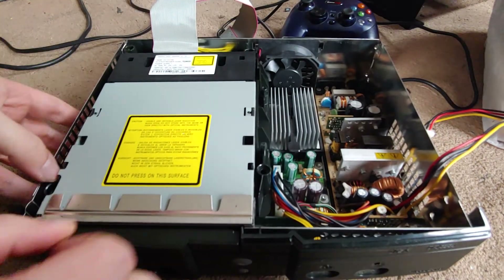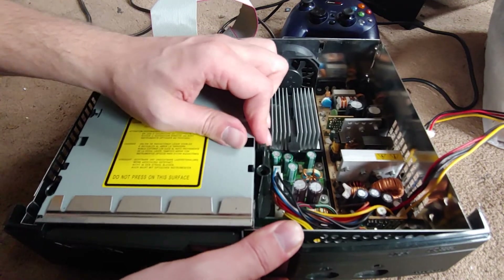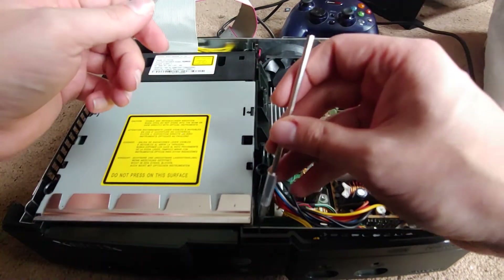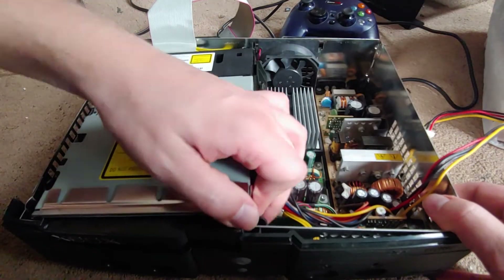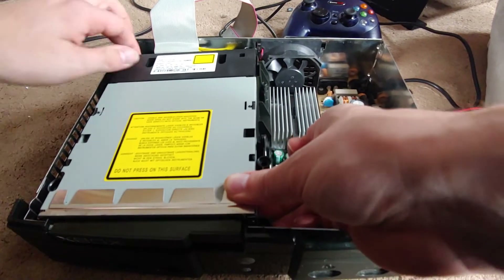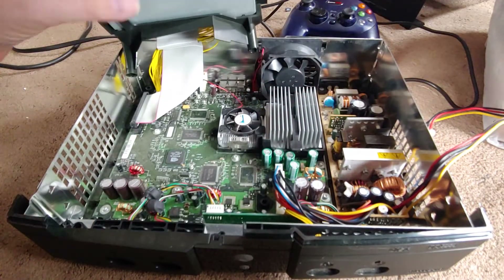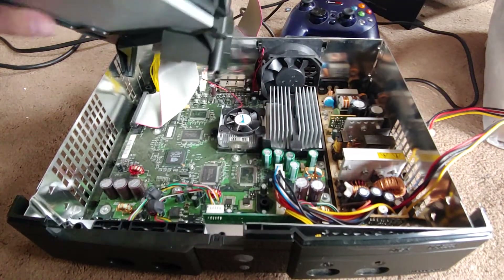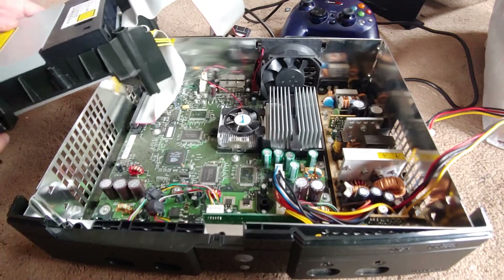I got that screw out — well, I don't know if this screw is all the way out. There we go, about time. I've got very little room to work with on this one.